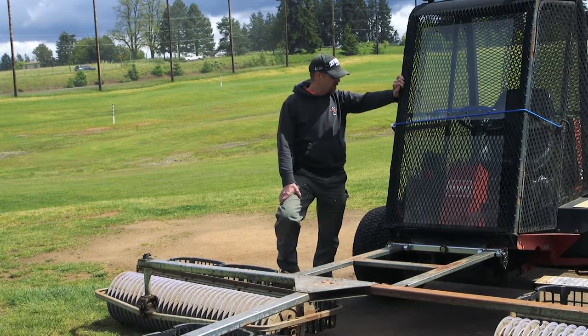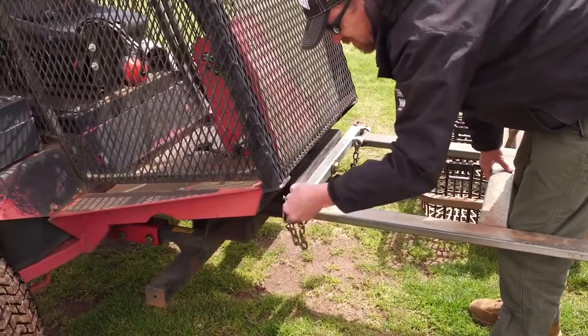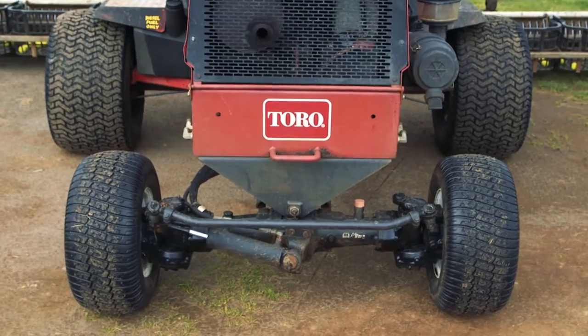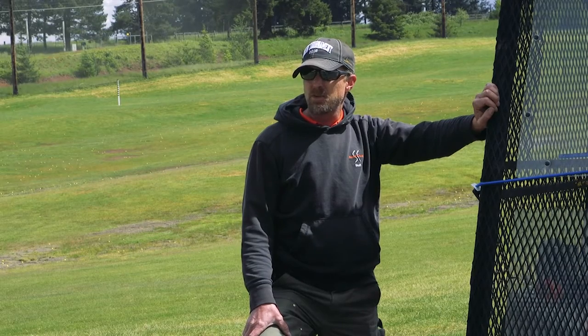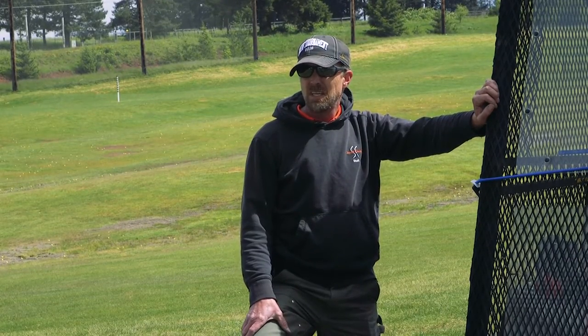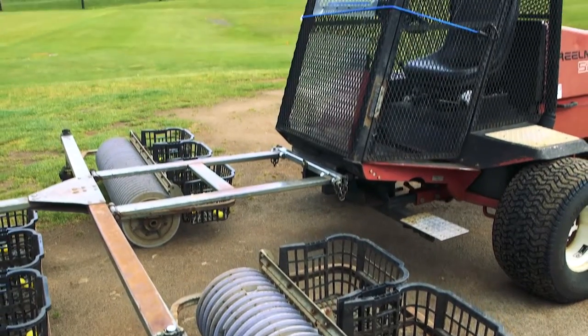The basic tractor was in pretty good shape, so I was able to remove a bunch of hydraulics and cutting units and build a cage around it. Nice wide tires, it's four-wheel drive, it has a good footprint. It doesn't sink in the mud like some of your other machines do — you get a skinny little golf cart tire and it sinks in the mud — so this has been a pretty welcome machine.